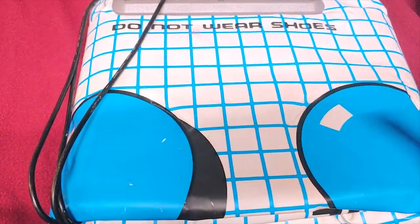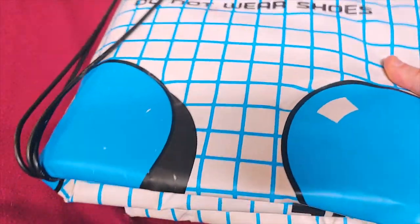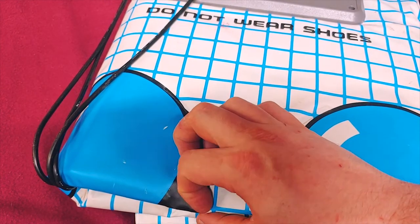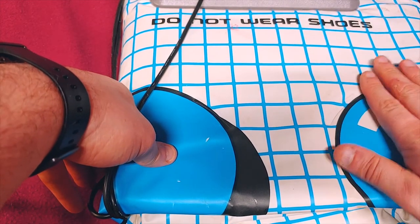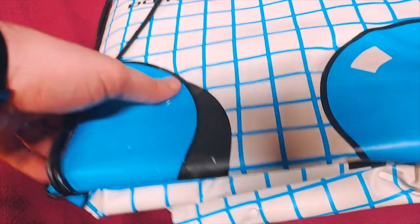This is the NES Power Pad. This is how I store mine — I fold it up into thirds, carefully wrap the cord around it, and then fold it in thirds on the back as well, making sure not to damage any of the circuitry where I know there are leads running through it. And of course, do not wear with shoes. I was an 80s kid and I played with the Power Pad just like everybody else — it was a great thing. And like every other kid, I cheated by hitting my hands on it.